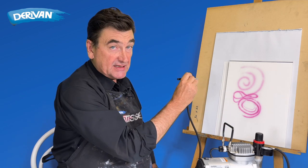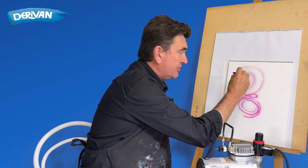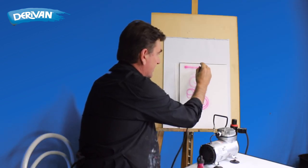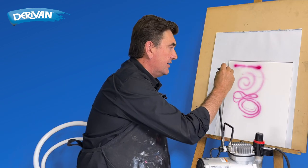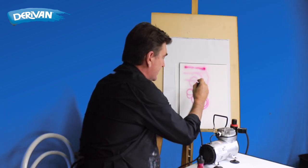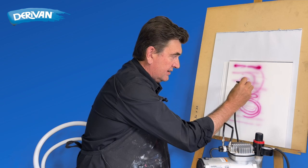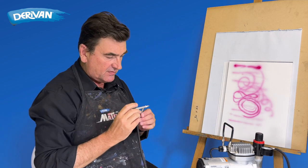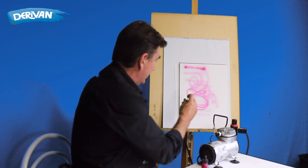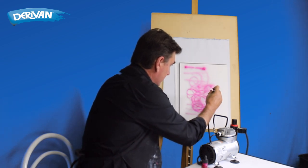One tip you're probably aware of: you need to avoid dumbbells — where you start and stop, ending up with a big blob. You want to keep the air on, keep moving, and then discontinue the ink coming through while the airbrush is still moving. That's all pretty simple. There's still a bit of air in there from shaking the ink, which is causing a little sputtering, but basically this should just keep going all day.